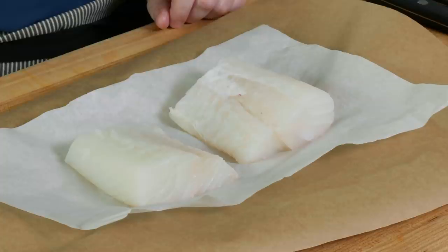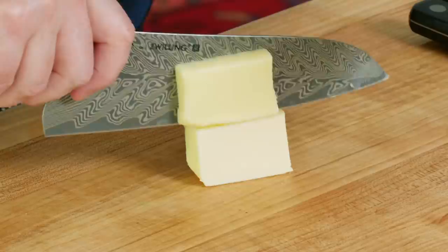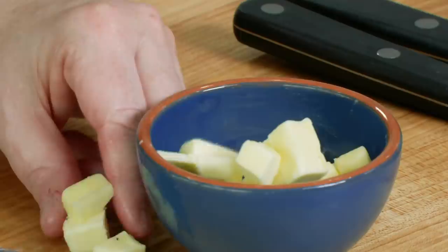We've got two beautiful cod fillets, about an inch thick, and each of them weighs around six ounces. That's pretty important — you want to stick to this size and thickness of fish, but you can use halibut or snapper of similar size. The method we're using today is butter basting. I need about three tablespoons of butter, cut into half-inch pieces so they melt super fast in the skillet.